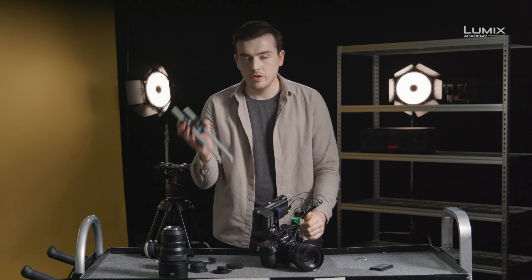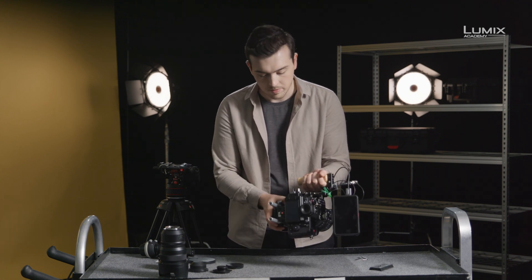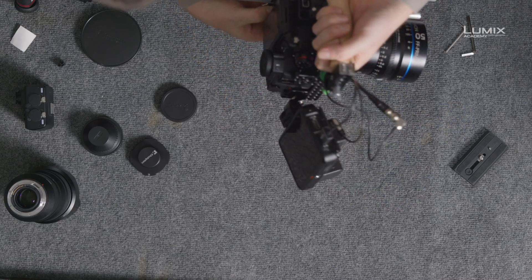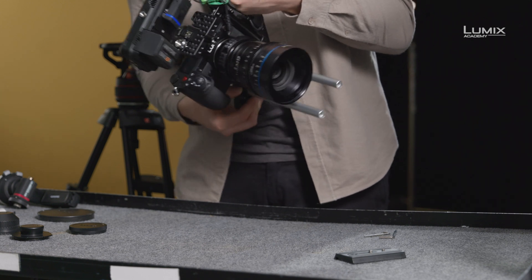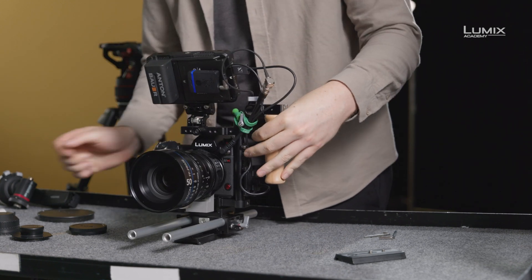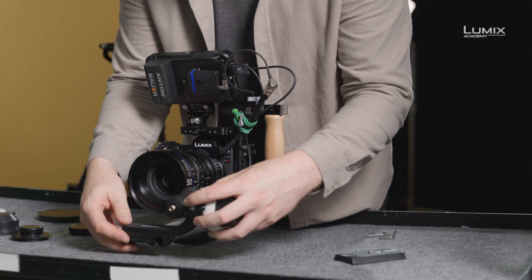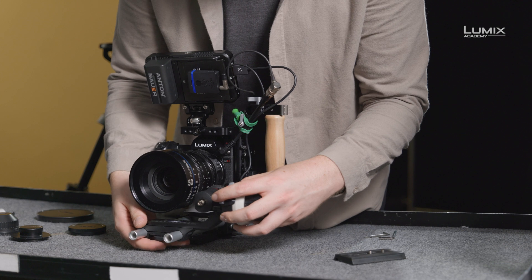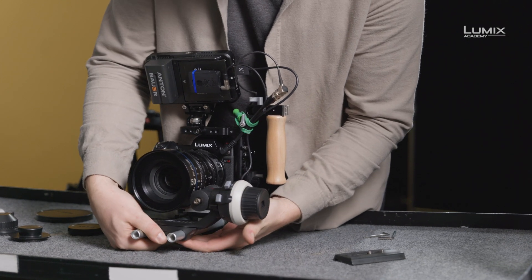We may also want to use the standard 15mm rods. They connect via the camera through the bottom of the base plate and simply fasten down using the screw on the side. Once locked down, we can add the follow focus, which is designed for standard 15mm rods. Simply slide it on, push it against the focus gear, and lock it down.